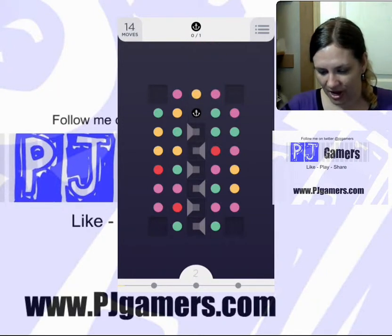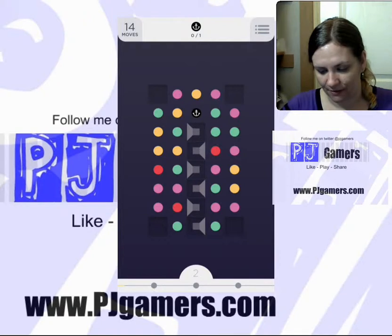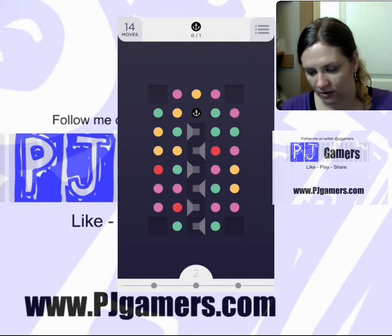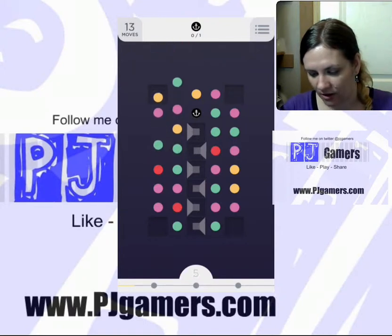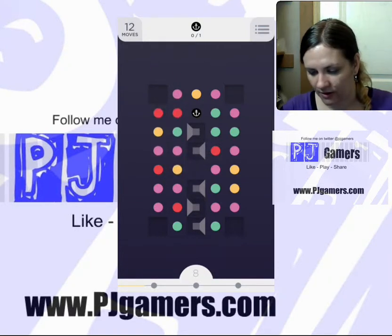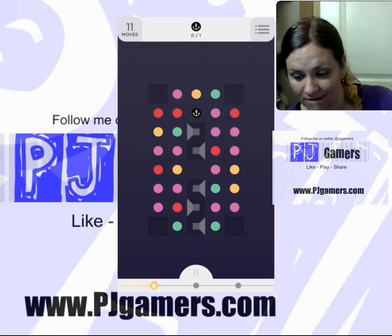We're just going to do this quickly. I can't quite get rid of that green, even though I really, really want to. Let me take the yellow and the green. I've got another green. I've got another green.